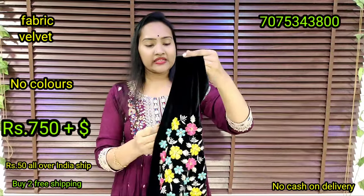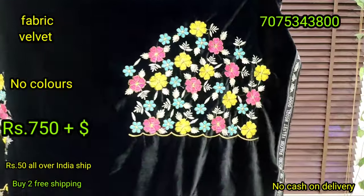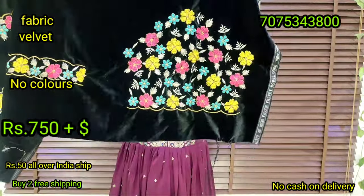We have a complete manufacturer's price. The cost is 750. We have a lot of hand designs. We have a lot of velvet trends.